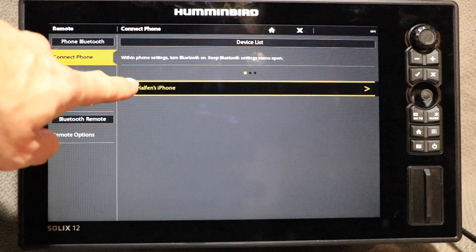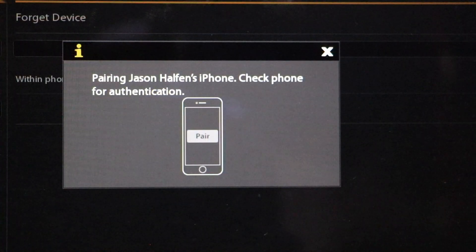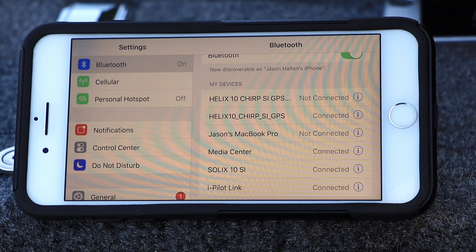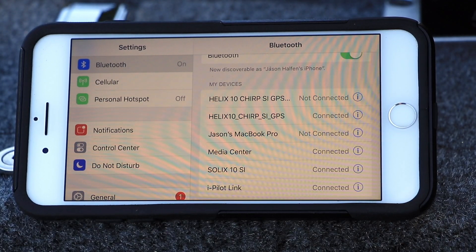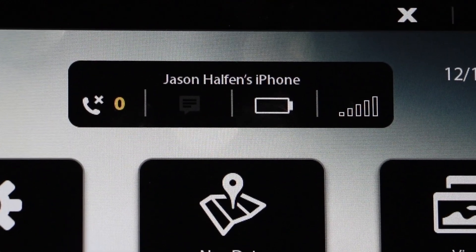Next, select your phone from the list and follow the on-screen prompts to complete the pairing process. You may need to confirm the Bluetooth pairing process on your mobile device as well, so be sure to keep it handy.